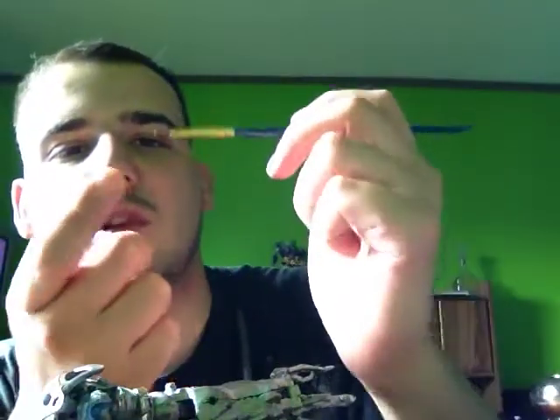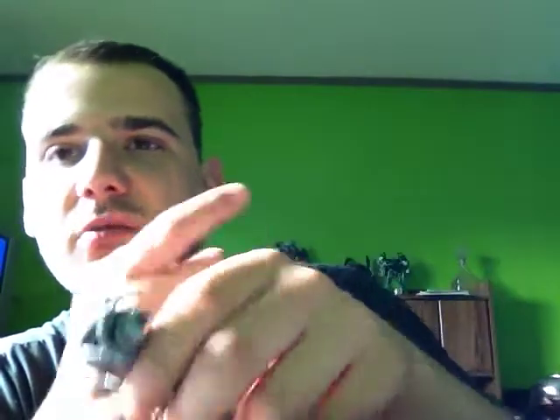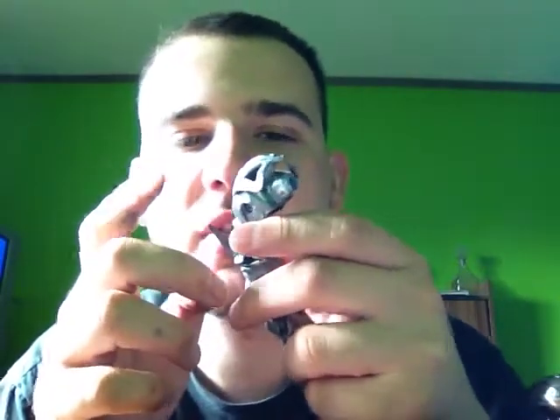You can go crazy on the rust if you want to make them look really rusty, or just a little hint of rust as was seen in Revenge of the Fallen.